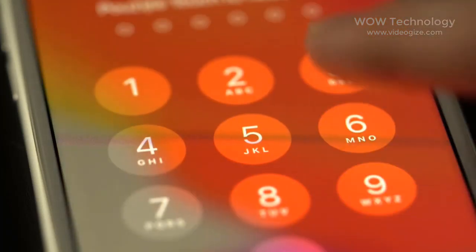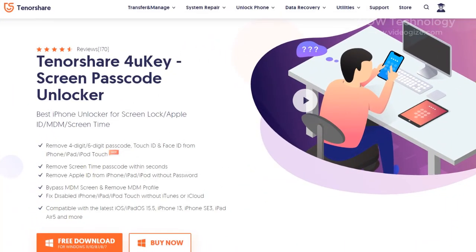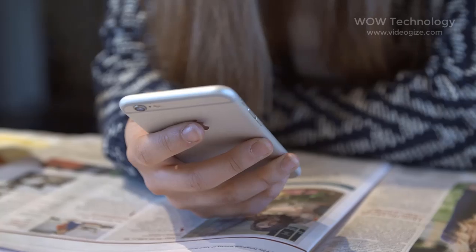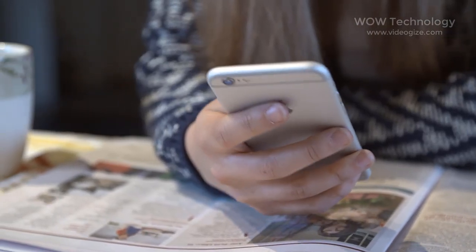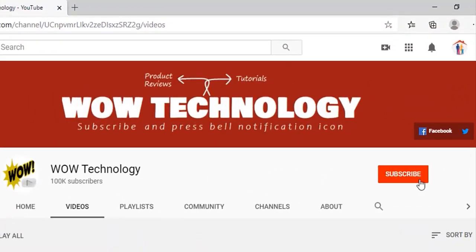If you forgot your password for your lock screen, Tenorshare 4UKey is here to help you. Tenorshare 4UKey is the best iPhone unlocker for screen lock. In this video we will show you how you can remove your forgotten passcode and access your iPhone. Before we start, please subscribe to our channel and hit the bell notification icon.